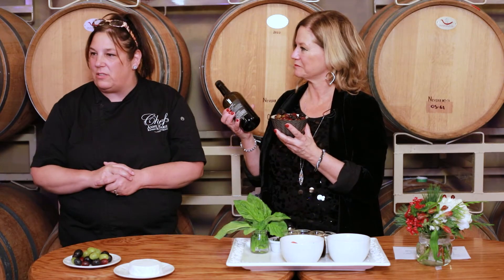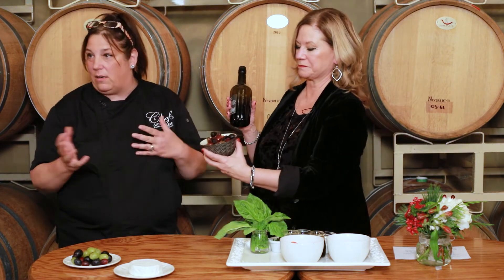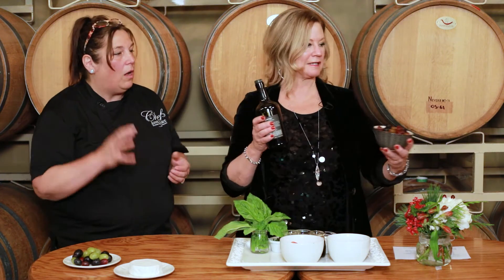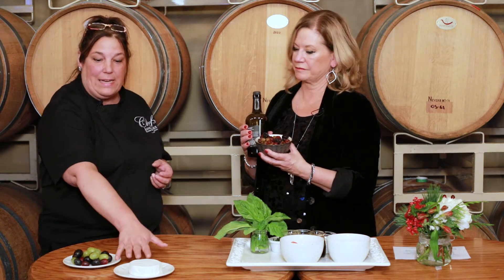Now there's two different applications I do with these. I either leave them like this, as I did tonight in our display, or I'll mash them and put them through the blender and it makes a compote. That compote you can use on anything — it's good on toast, it's good on brie.